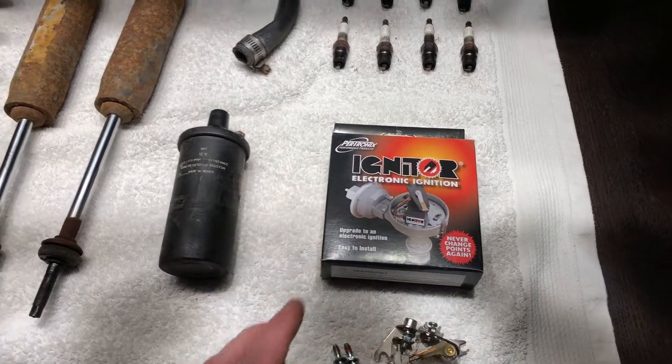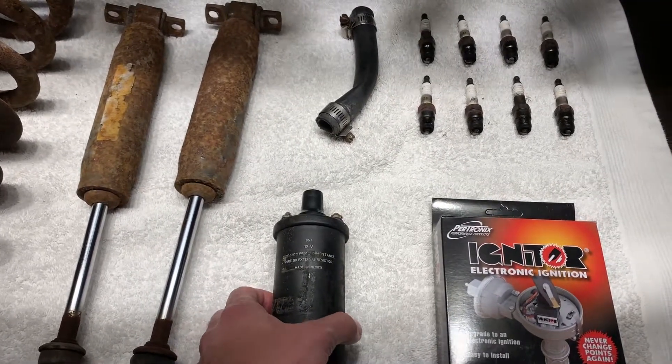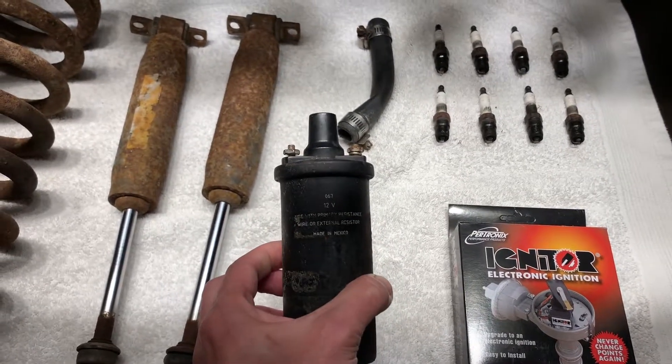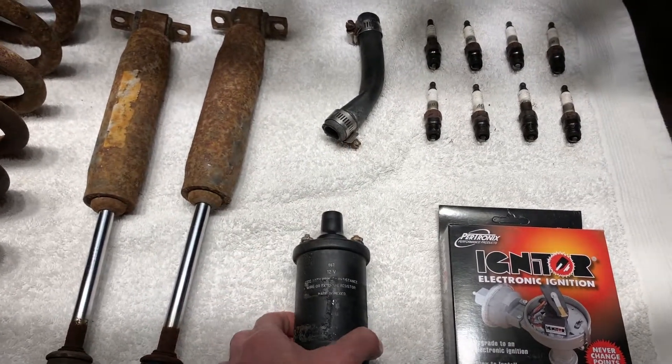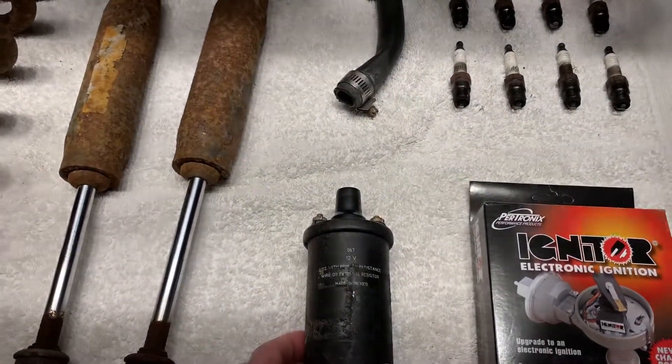Here's the old points ignition system and the old ignition coil. I believe the ignition coil is original so I'm going to keep that part as it's not broken at all. If you're unfamiliar with the differences between points and electronic ignition, there are a couple of really useful links in the description below with videos that explain both of those systems.